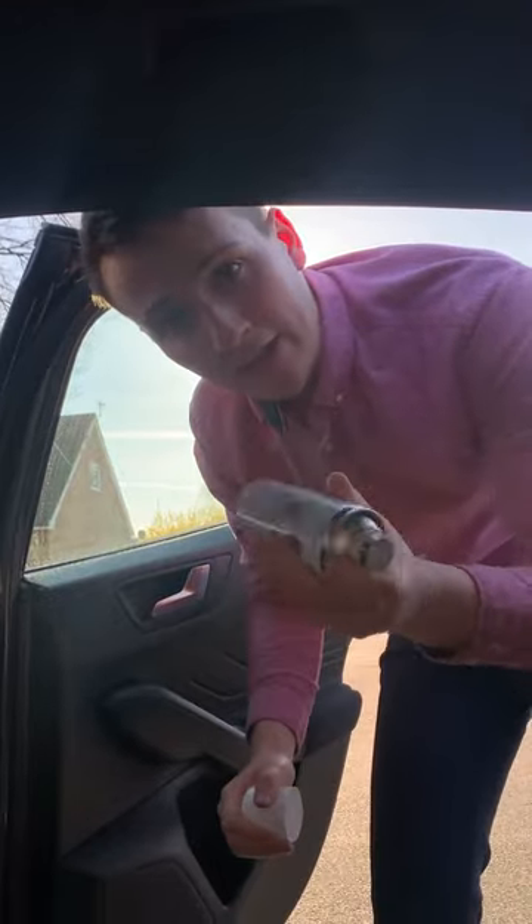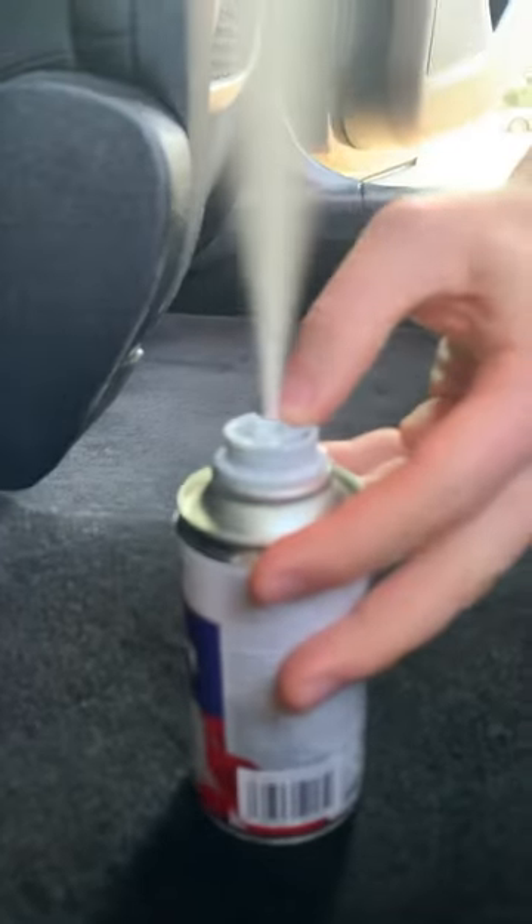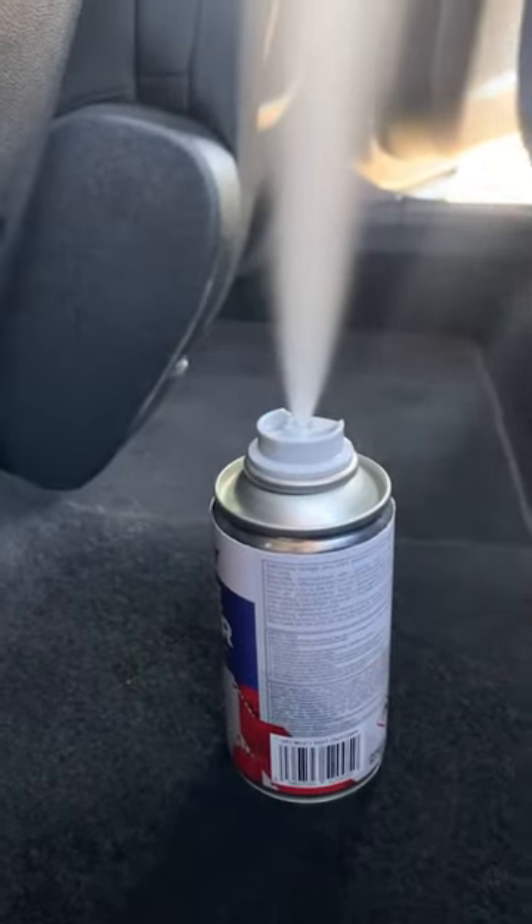Now take the lid off, give the can a good shake, place it into the centre of the car, and press down firmly until you hear a click. Now close the door.